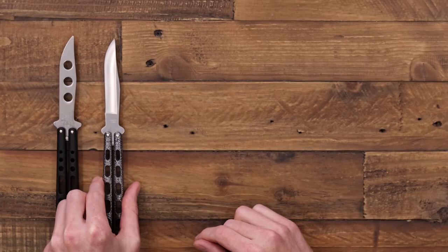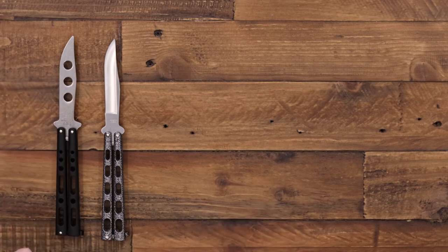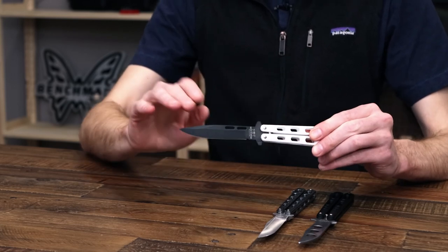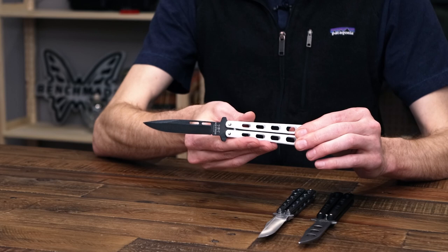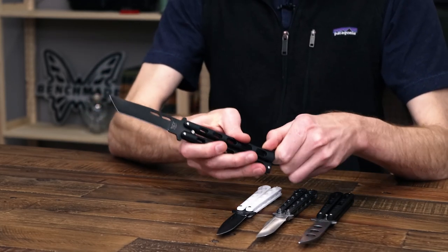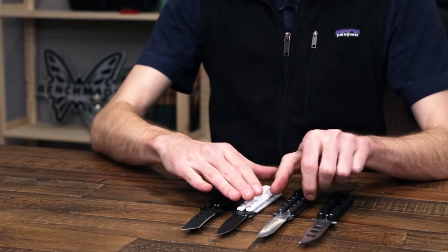This is also a Baron Sons trainer — you can see it's got the unsharpened blade and a classic black powder coat on the handle. We've also got a couple of other options from Baron Sons: a bayonet or spear point style blade in a two-tone with black powder coat on the flats and a satin spine, with a white coating on the handles. And an all-black version with the powder coat and a tanto profile. Baron Sons makes their balisongs in the USA and offers quite a few options in terms of blade and handle finishes and profiles.